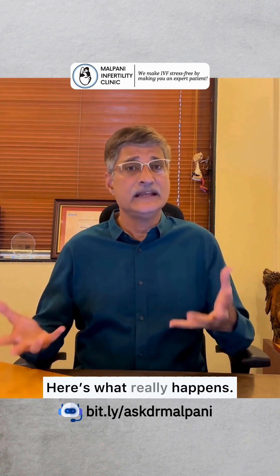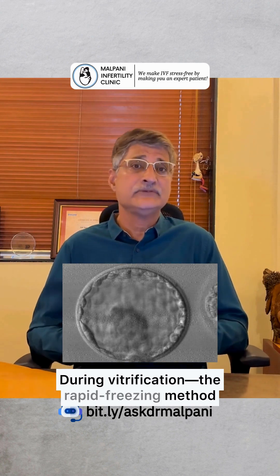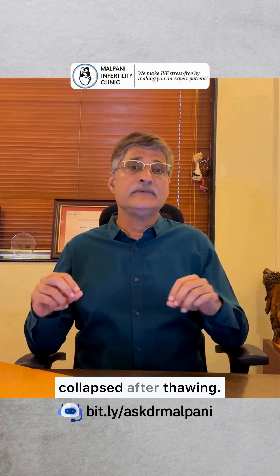Here's what really happens. Before freezing, the blastocyst is full of fluid. During vitrification — the rapid freezing method we use — we gently remove this fluid so that no ice crystals can form and damage the cells. That's why it looks collapsed after thawing.